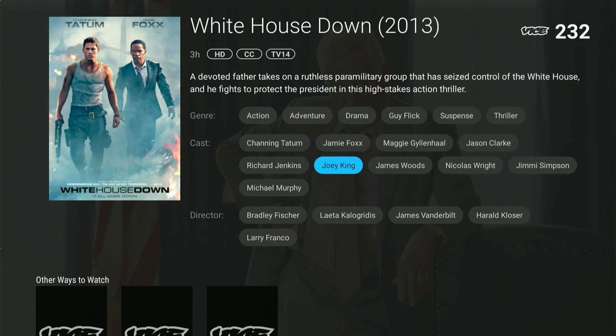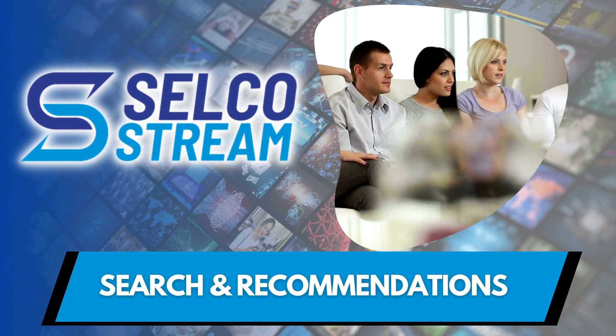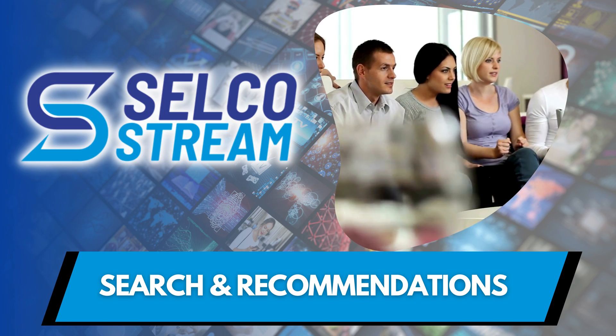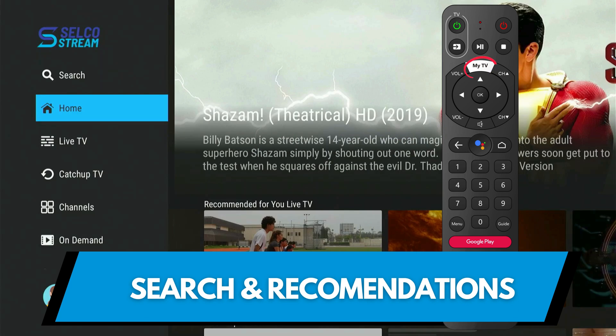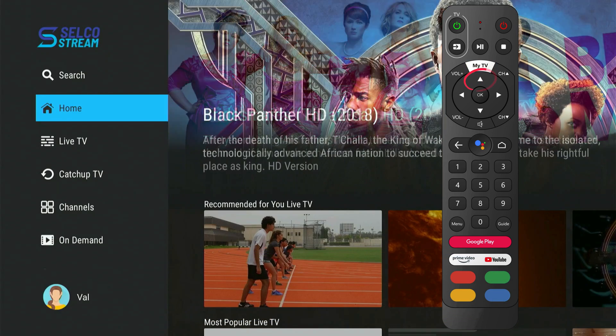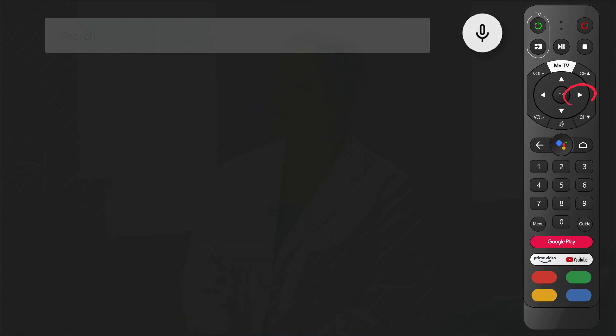You'll also be able to see similar programs based on the genre, cast, or even the directors. Next, let's explore the Search and Recommendations feature. To find something to watch, here are some tips on how to search. First, navigate to the menu screen by pressing the My TV button, then scroll up and select Search. Now you can either press OK to type your search, or select the microphone icon to speak your search into the remote. You can search for actors, genres, specific shows, or movies.